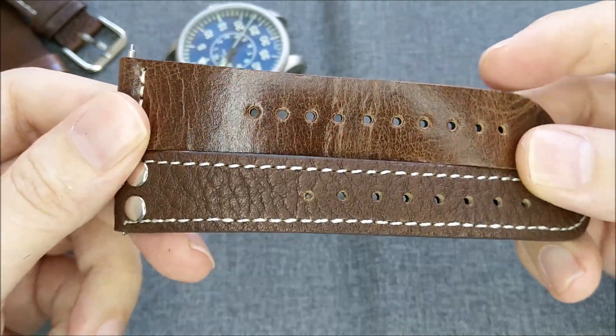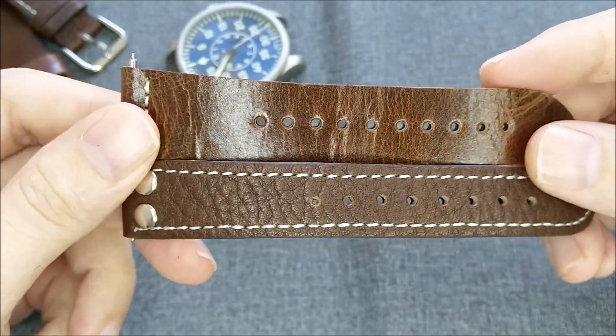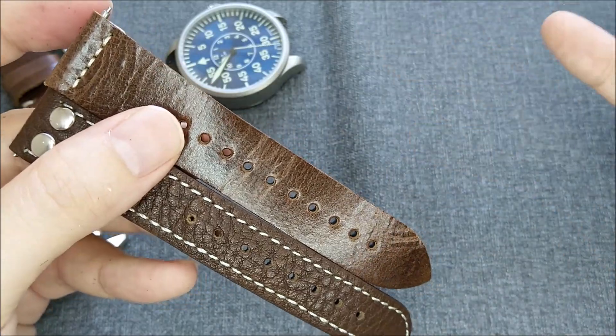I don't think we can find leather bands and even NATO straps at such affordable price anywhere else online that has a variety of selections to choose from.